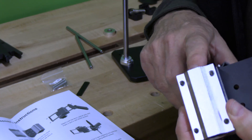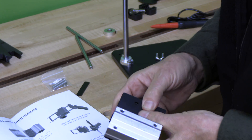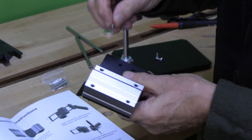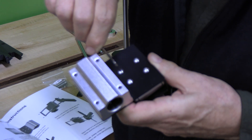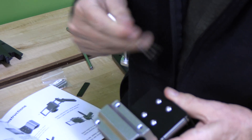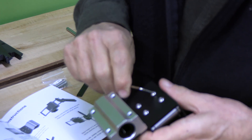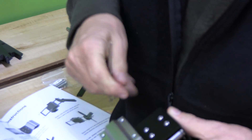Now we're going to attach this piece that rides on the vertical rod with four 4mm screws. Once these are all placed and loosely secured, we'll tighten those up for a nice strong attachment.